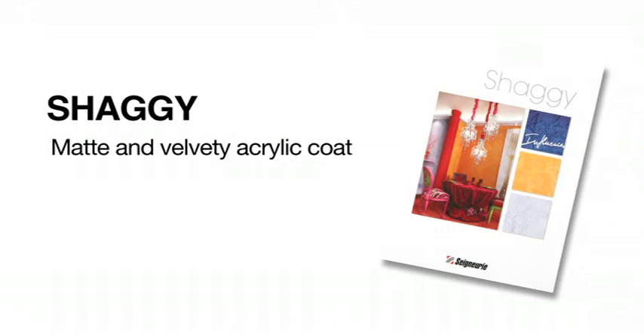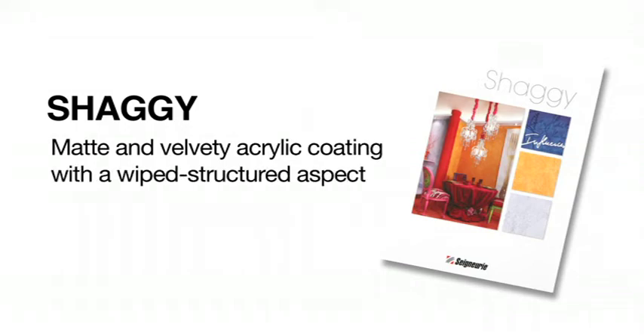With Shaggy, it's the insurance of a water-based coating with a traditional aspect, ready to use.